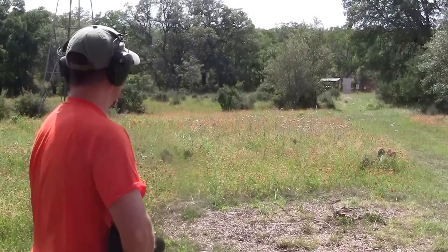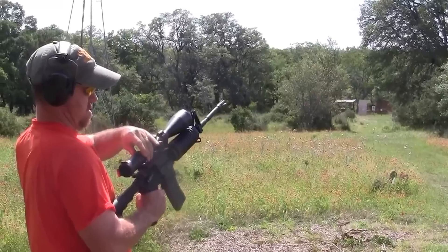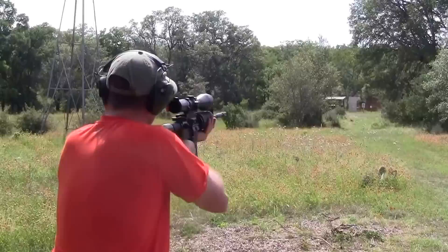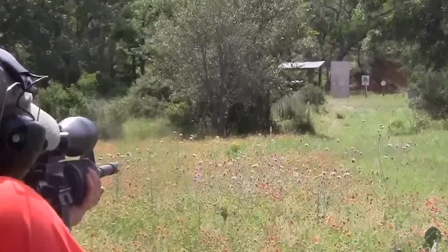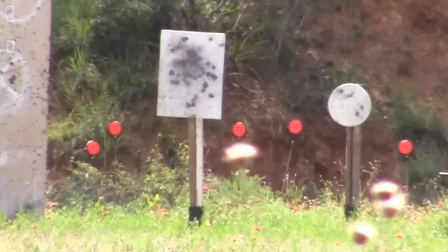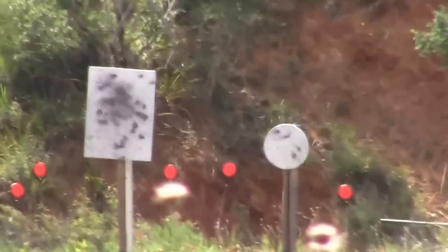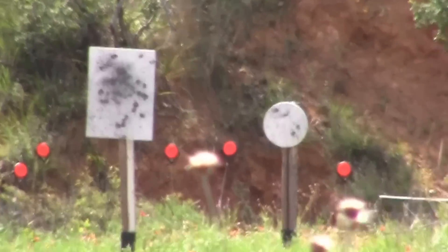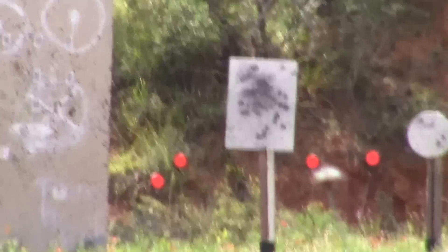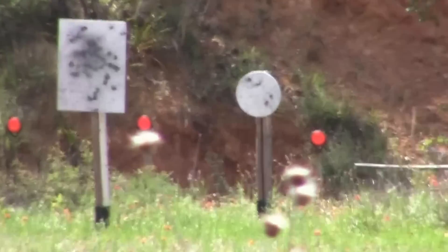Nice shot! Little one. Alright, now I'm going to try to hit some clay. Standing at 100 yards and a clay target from the hip. Smoked it.